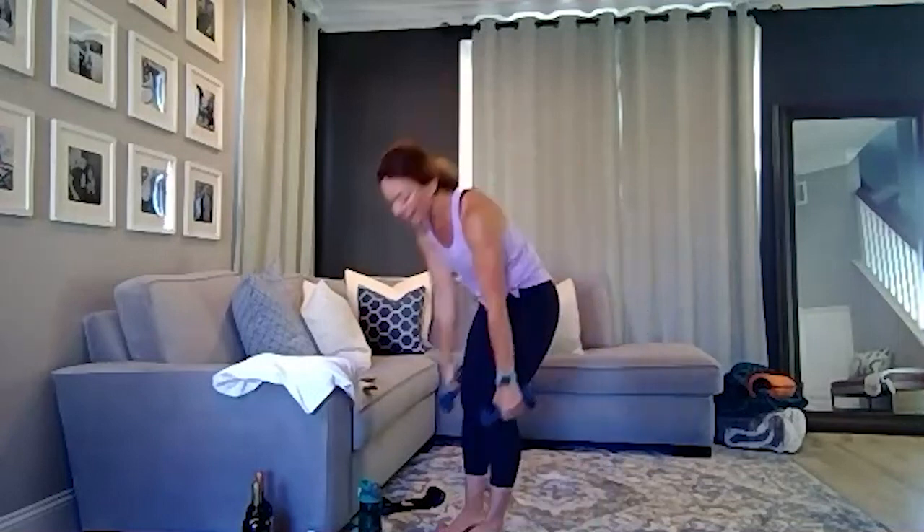You guys, so good. I'm super proud of you all — you did an amazing job. On behalf of the Renaissance Club Sport and Formula 3 family, really happy that you joined us today for our Strength and Conditioning class. Until next time, we'll see you again. Take care.